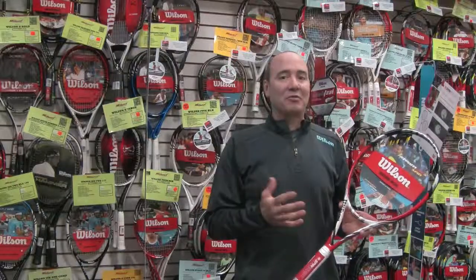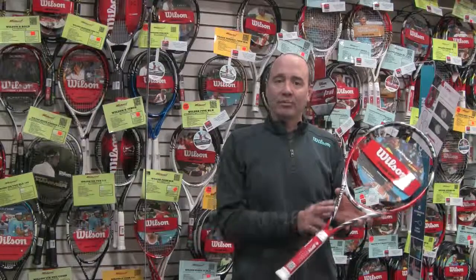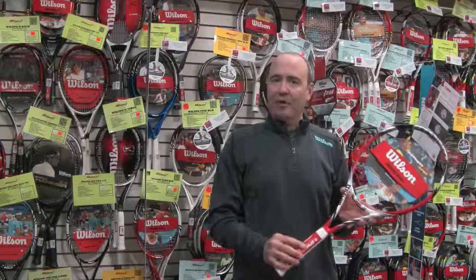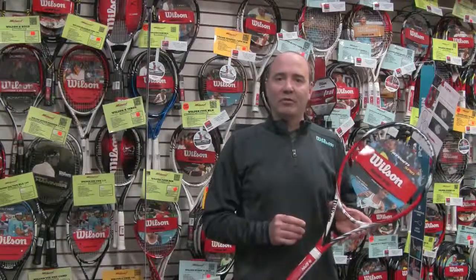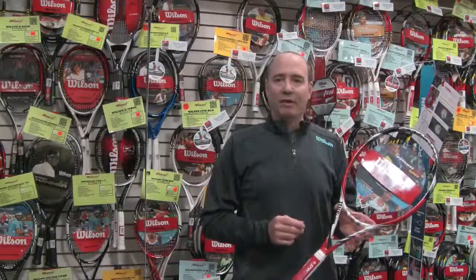Great frame — really mess with your friends with some topspin out there. We've also added Amplifield 360 to the grip of this racket. It's a basalt, graphite composite all the way down through the handle. We add a little foam to that for comfort. What a great feel when you really feel the responsiveness of the Amplifield 360 combined with the new Spin Effect technology.